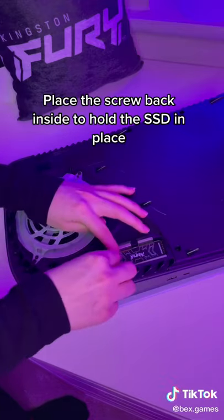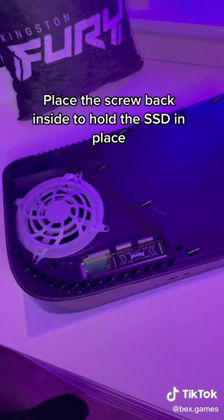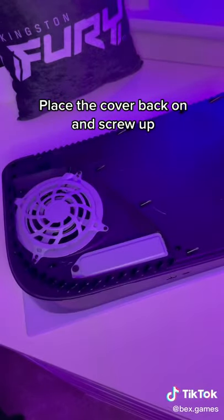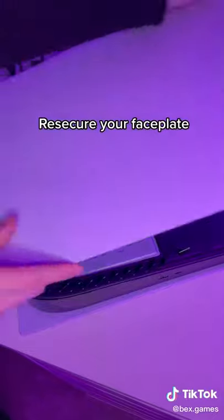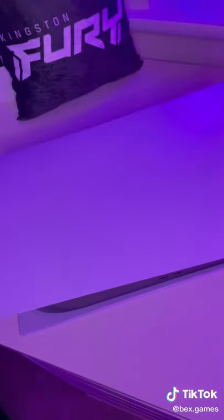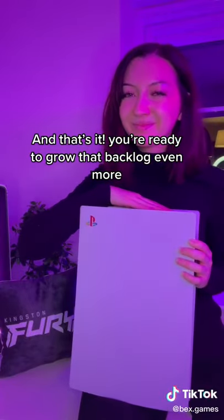Place the screw back inside to hold the SSD in place. Place the cover back on and screw up. Re-secure your faceplate. And that's it! You're ready to grow that backlog even more!